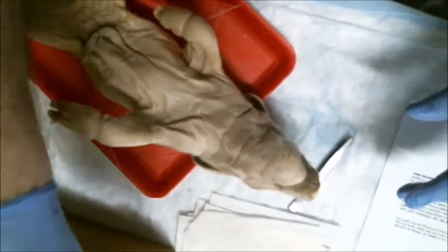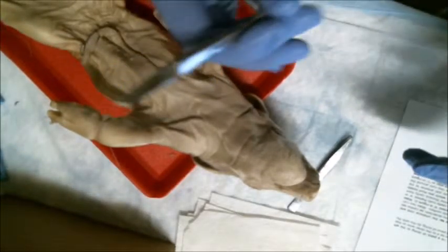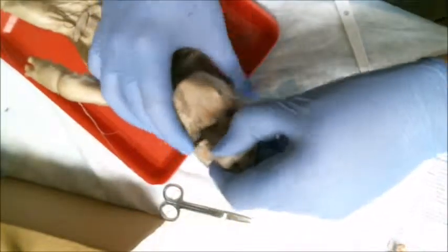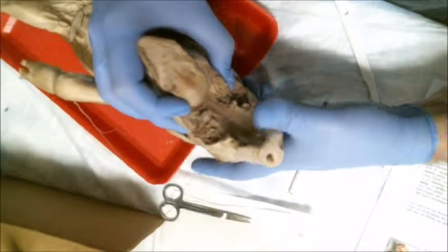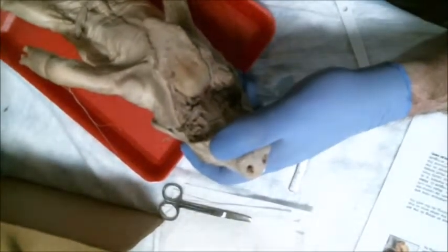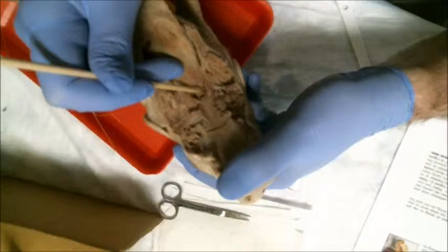The next thing I'm going to do is go ahead and take the surgical scissors and cut open the mouth to expose the buccal cavity. This actually took quite a bit of cutting so I sped the video up a little bit. But now as you can see, at the base of the tongue is the epiglottis, which is a little flap of skin. I'm going to open it with the probe so you can see the glottis underneath.